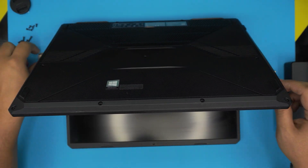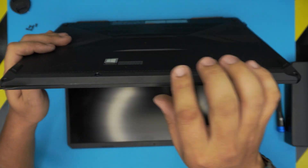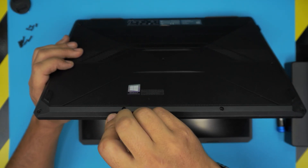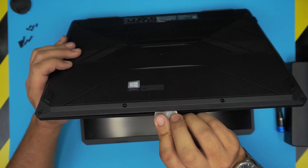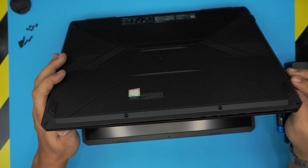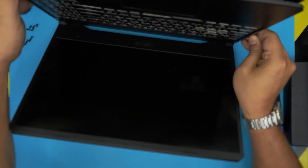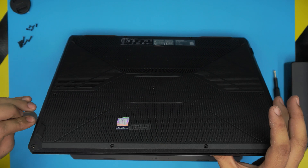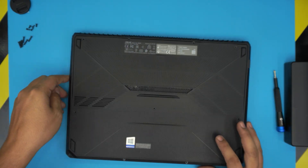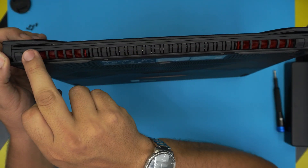Once all screws are removed, open the laptop slightly, grab your opening tool or guitar pick, and stick it into the corner between the top and bottom cover. Twist it towards the screen — that's easier to crack those clips open. Work your way along the front, the sides, all the way to the corners. You can do the back side too — just stick it right between the top and bottom cover and work yourself through.